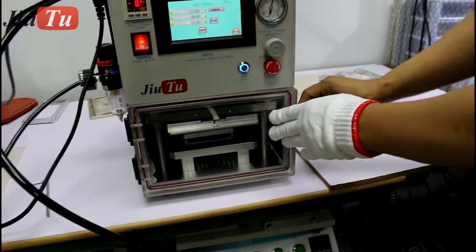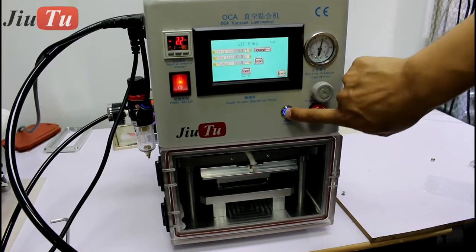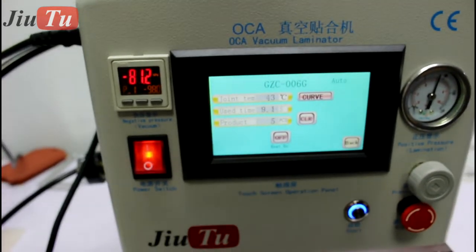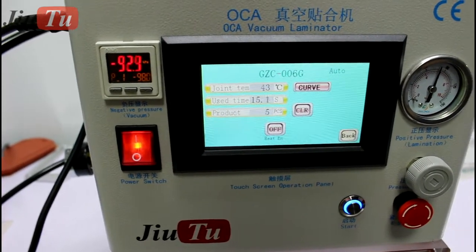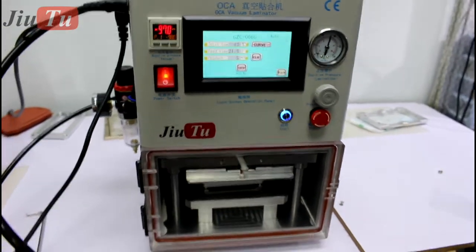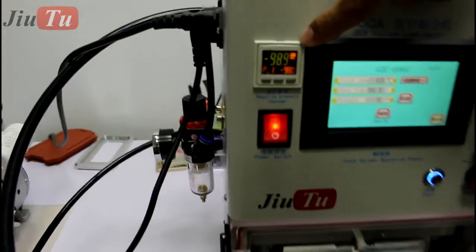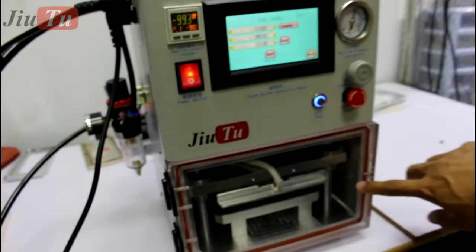Put the mold inside the machine and close the door. Click start. This section is for the curve. The button right here can go up to nearly minus 0.1.